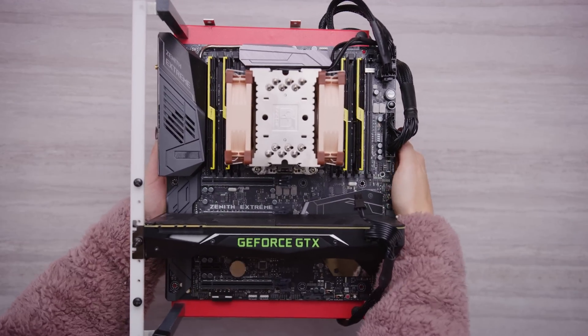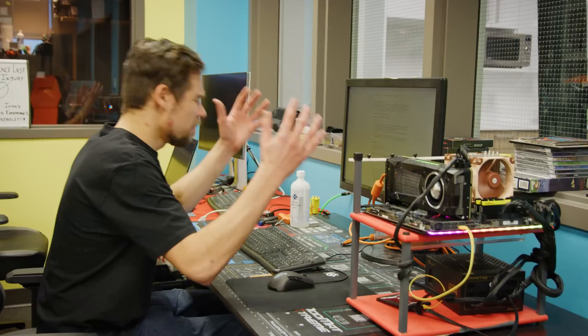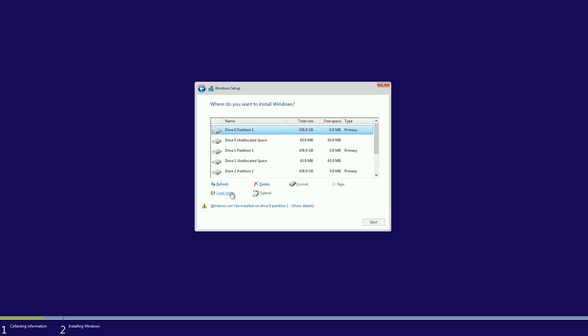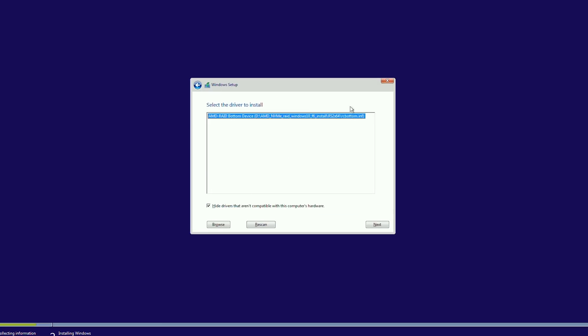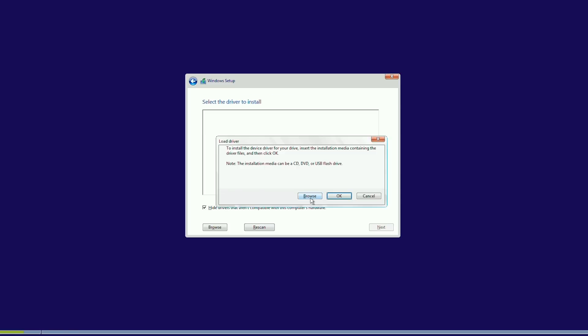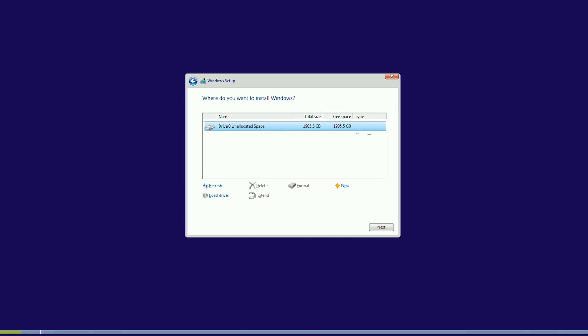So, a quick swap to the ASUS Zenith Extreme, and we were ready to cry on the desk — because AMD pulled the software almost immediately after the announcement due to compatibility issues. Once it was finally re-released, we had to bungle our way through the incredibly poorly documented process of: A) loading the AMD NVMe controller driver, which allows B) the AMD RAID controller driver to be installed, which allows C) the AMD RAID configurator driver to be installed.